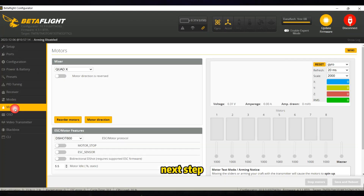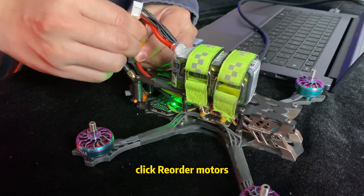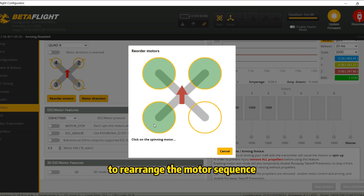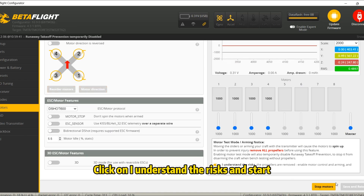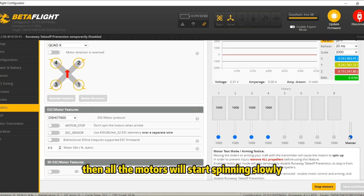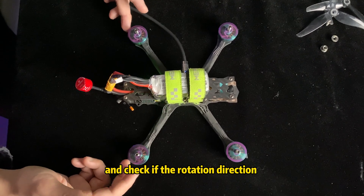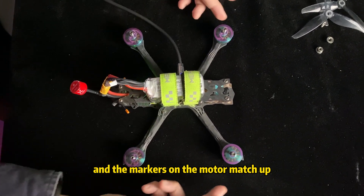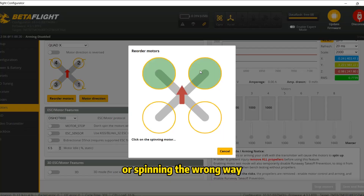Next step: head over to the motors interface, power up the FPV, click reorder motors, then follow the tips to rearrange the motor sequence. After that, check the motor rotation direction — click 'I understand the risks' and start. All the motors will start spinning slowly. Give them a light touch with your hand and check if the rotation direction and markers on the motor match up. If any motor isn't spinning correctly or is spinning the wrong way, just give it a click.